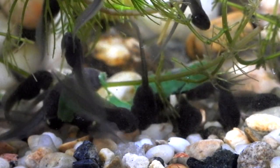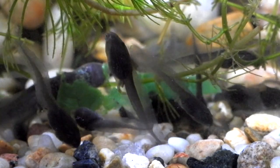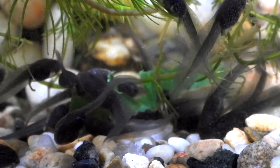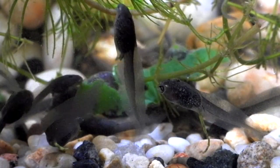We hope you enjoy these videos to give you a closer look at how the tadpoles develop into froglets. Later on, we hope to be successful and show you the froglets as well.